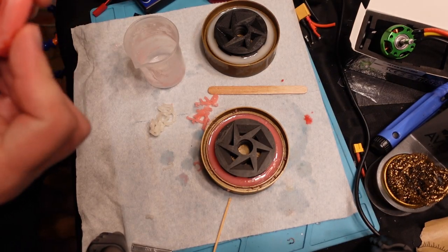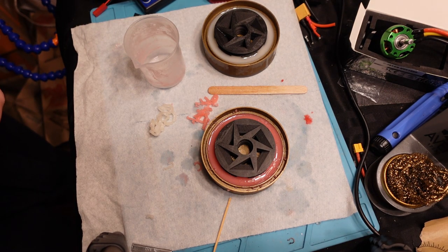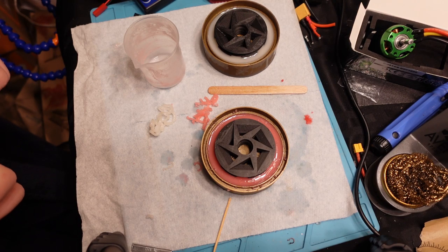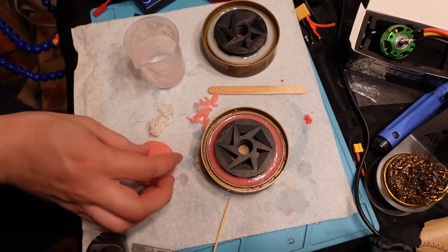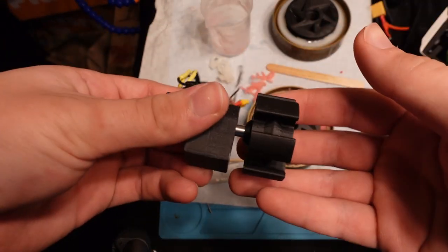I talked to some guys on the Norwalk Havoc Discord, including Dominic from Team Already Broke — the guys who built Slapbox and were also driving Gemini at BattleBots — and he said they used two to three percent by weight of dye to get their super brightly colored wheels using a similar casting process. So I'm going to try that for the next batch and see if I can get a more vibrant color. I might try blue or orange. I've decided I'm going to try making a Division molded wheel too.